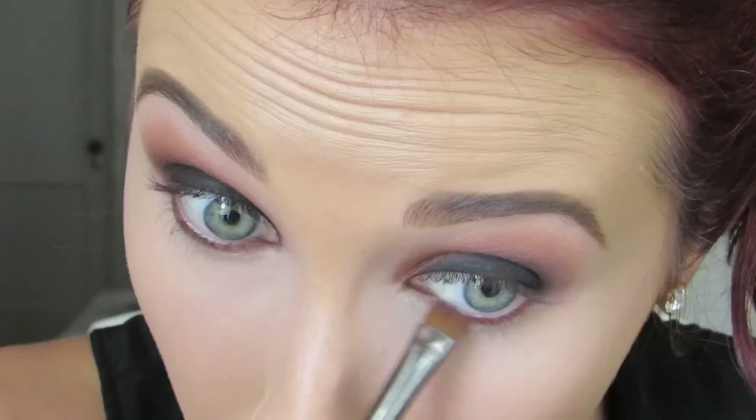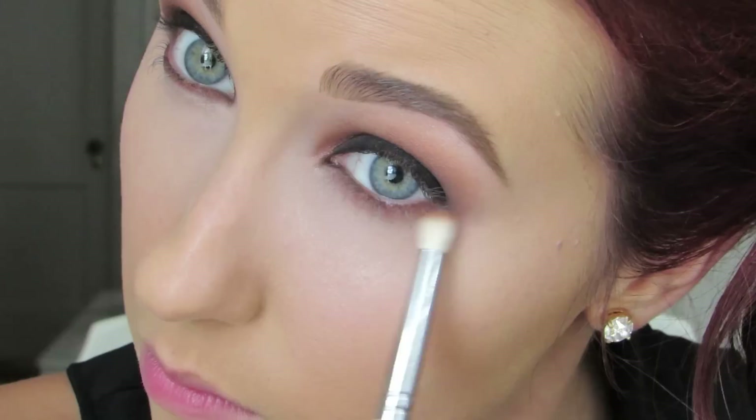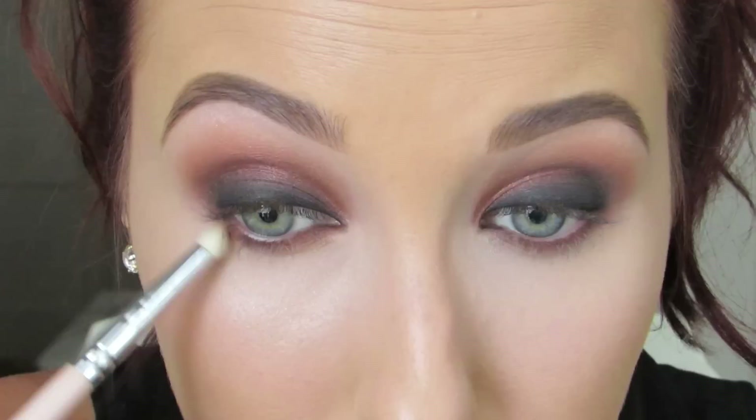Now that I have that set, I'm going to do my under-eye color. I'm using Cocoa Bear by Makeup Geek — the same color I used in my crease — on a 212 brush by MAC, pushing it deep into the lash line. Make sure you bring it up in that outer corner and connect it to the eyeshadow on top. Then use any pencil brush — I think this is a Sedona Lace one — and smoke it out. You can go in with more Cocoa Bear or grab some Creme Brulee, whatever you want. Take your time with this; a lot of people are afraid to smoke out their bottom lash line really harshly, but don't be — it will really complete the look.